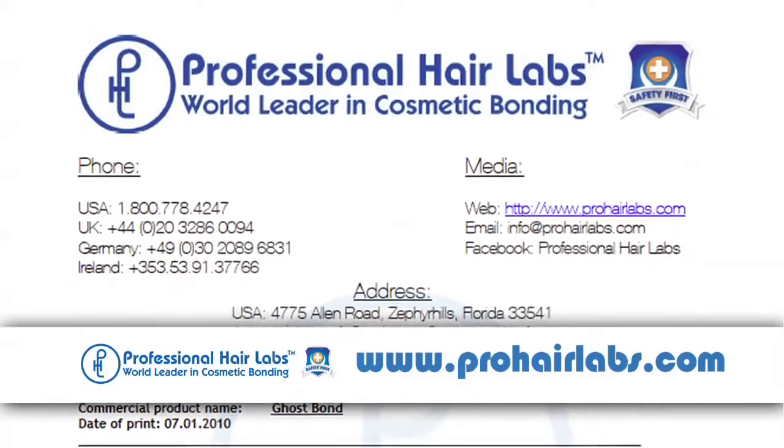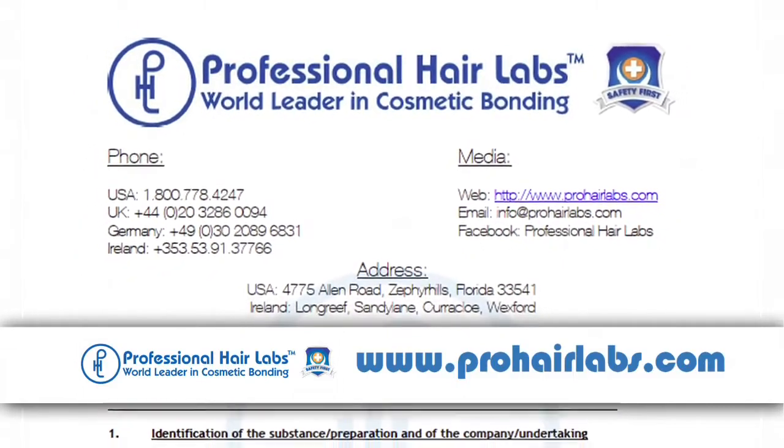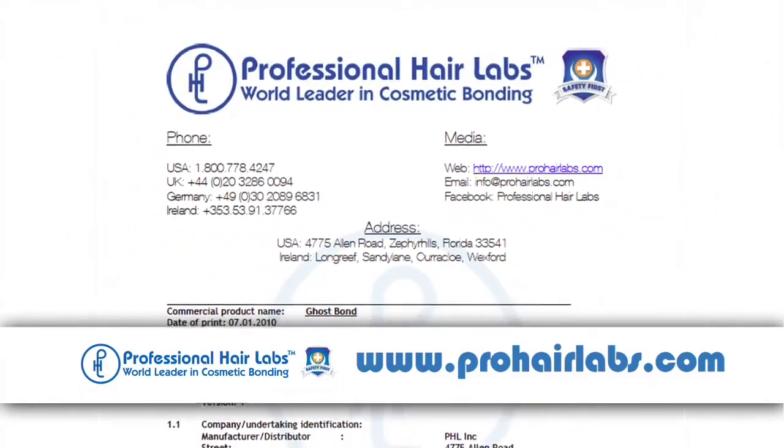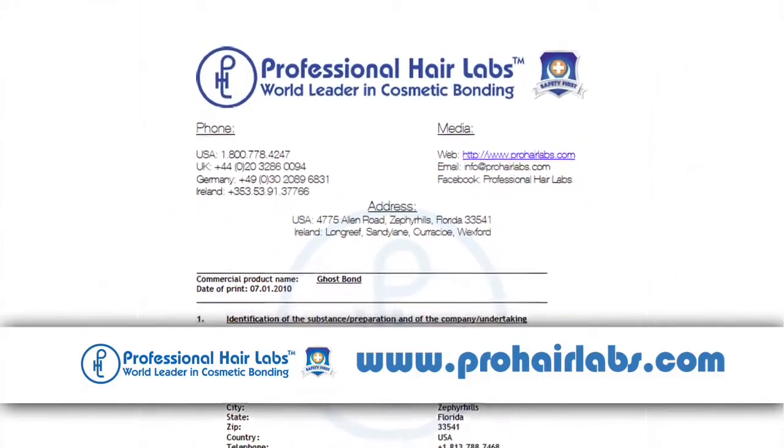You must also have material safety data sheets in your salon. If you don't, Howard's already done your homework for you — you will find them on his website. Keep in mind, what we do, we're almost like surgeons, and what bacteria is to the surgeon, oil is to us.